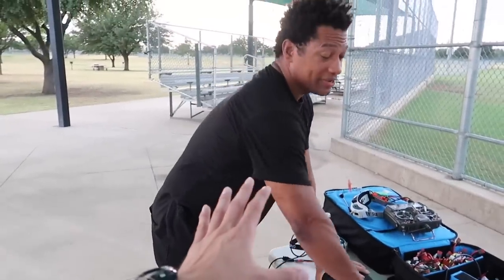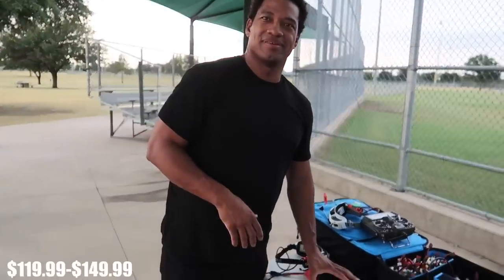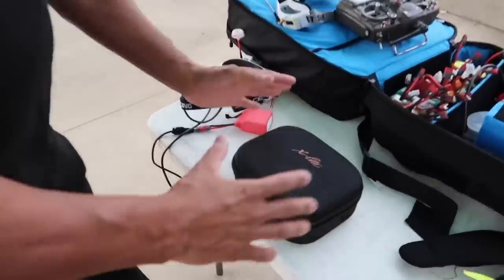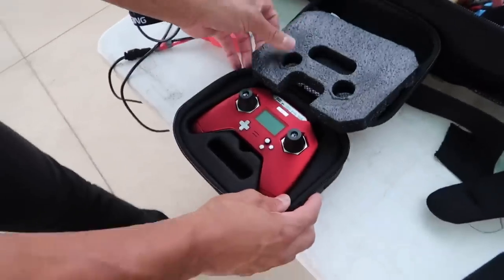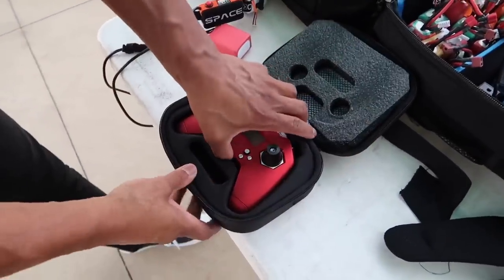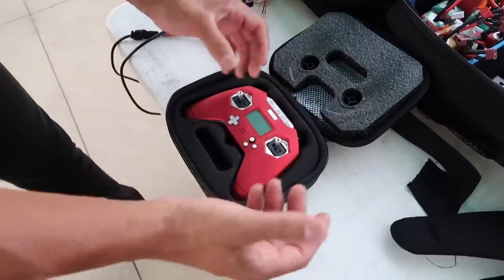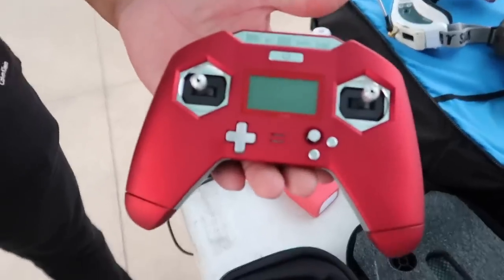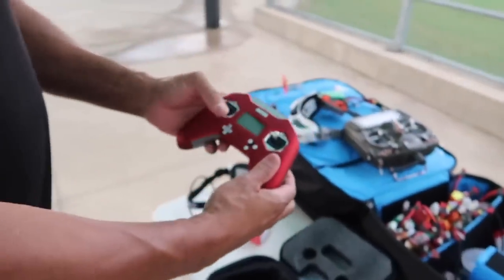How much is it? It depends on what you get with it - I got batteries and a charger separately. The radio itself is like 120 bucks or something. I'll put price info on the screen. It depends on where you get it from. Opening it up, you get a case and even a little phone pad that fits over nice. It also has these little gimbal guards included - no need to get anything 3D printed.